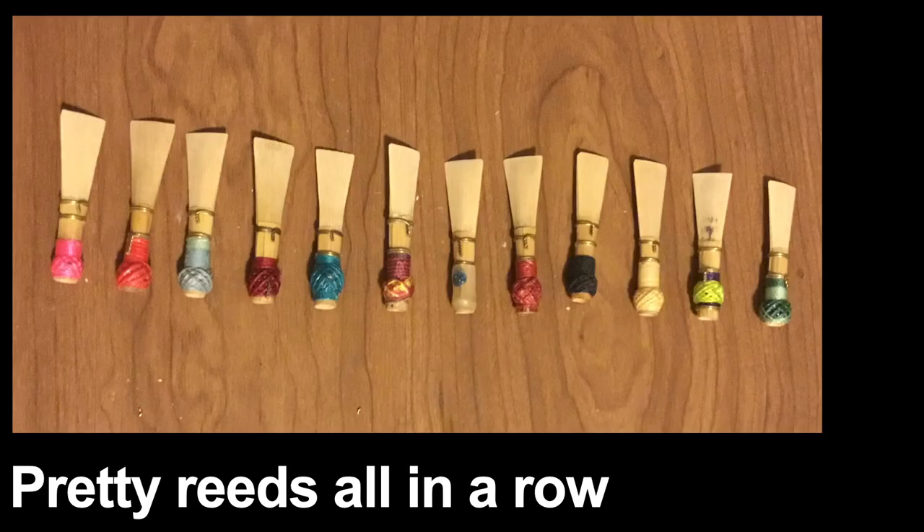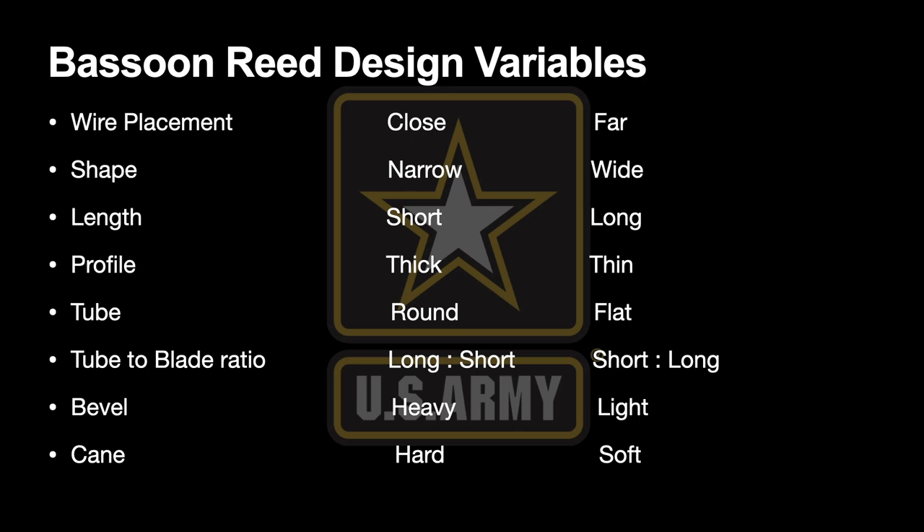So now we're ready to begin our conversation about bassoon reed design variables. Here are all the reeds I showed you earlier — take a second to look at the various differences. In the left-hand column is a list of design variables that my students and I came up with. This is by no means an exhaustive list. To the right of them, I've created what I refer to as a sort of artificial dichotomy — the two extremes you can have for each particular variable.